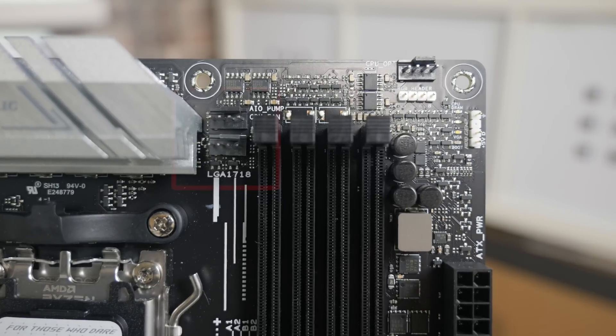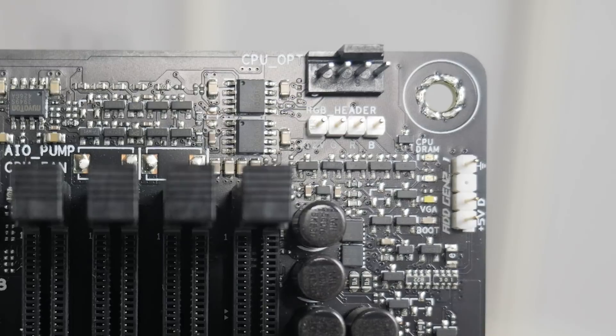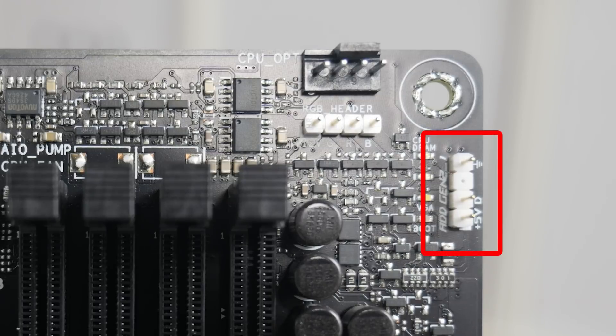Moving across, we've got a couple of PWM fan headers — one for CPU, one for AIO. Nice to see that included. At the top there is a CPU optional header, so if you're using a cooler with two fans, you've got an individual header for each one. All of these are PWM and controllable via DC in things like Fan Expert or Armoury Crate. Underneath that, there's a 12-volt RGB header for the old Aurora Sync, and across from that the first of three 5-volt 3-pin ARGB headers.